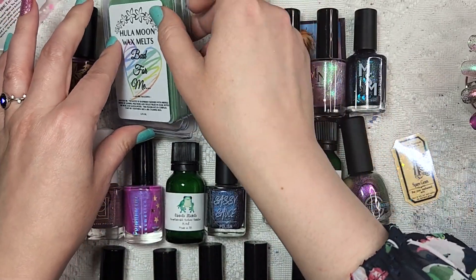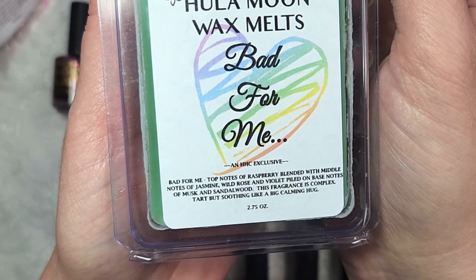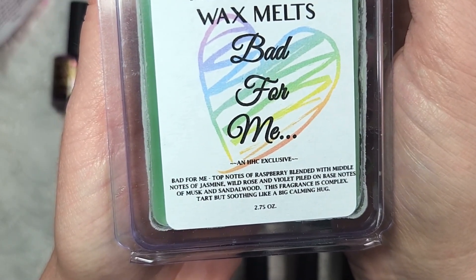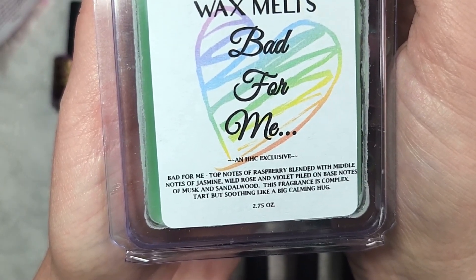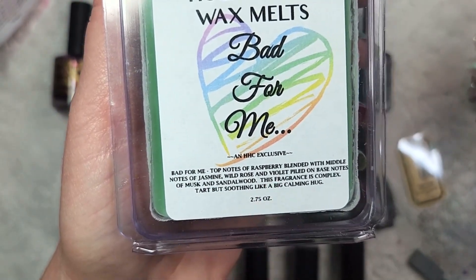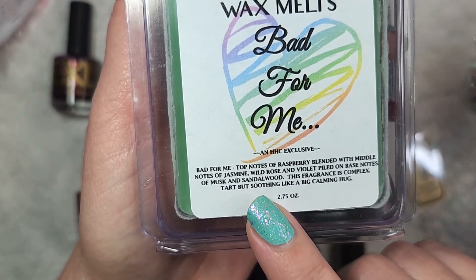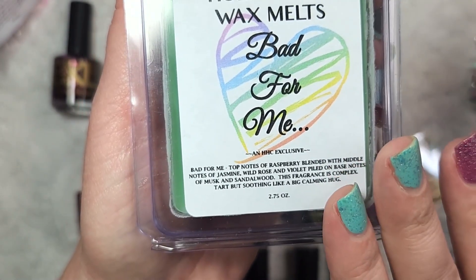On to the wax that I did buy, which was for March. And that is Bad for Me. This one is described as having top notes of raspberry blended with middle notes of jasmine, wild rose, and violet, piled on base notes of musk and sandalwood. This fragrance is complex, tart, but soothing, like a big calming hug. The reason I didn't mind getting this with those floral notes is because of the other notes mixed in — the deeper musk and sandalwood, and top notes of something sweet like raspberry. So I'm hoping I'll like this one.